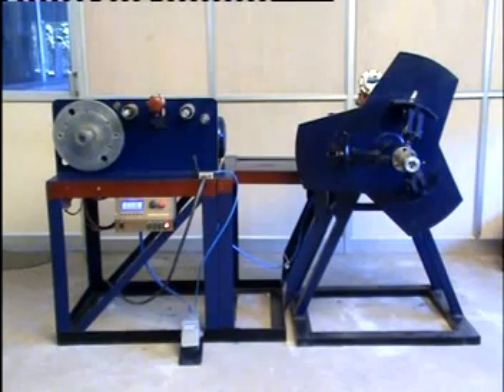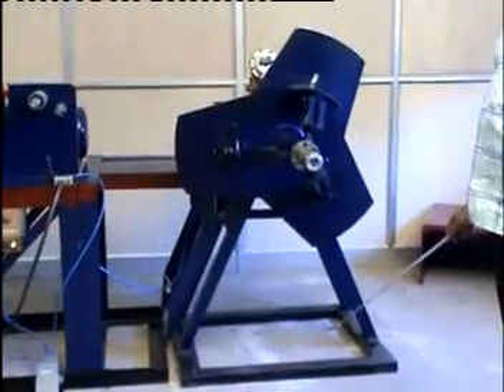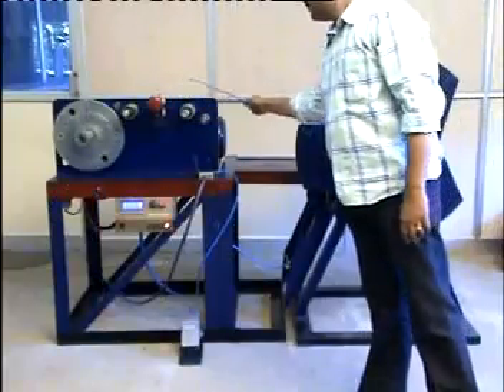Let me familiarize you with the parts of the machine. The main modules of the machine are the decoiler unit and the winding unit.